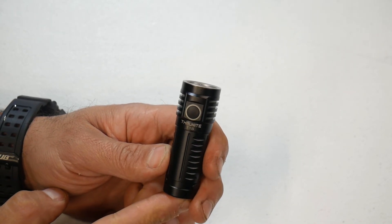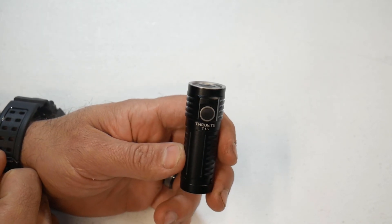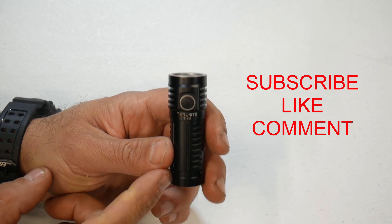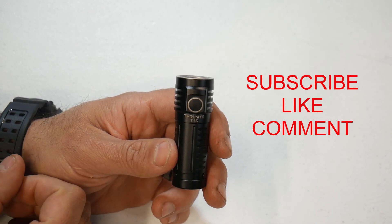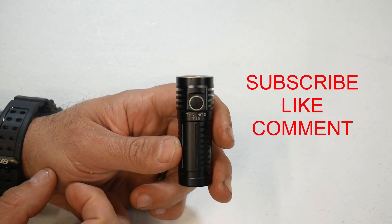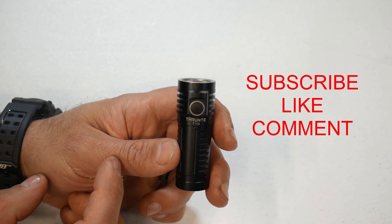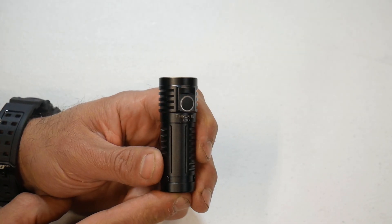That's it for the review of the ThruNite T1S. I'll be doing a giveaway on one of these — to enter, subscribe to the channel, like the video, and comment below. I'll choose a winner from the comments. If you're interested in buying one, I'll put an Amazon link in the description — you can pick it up for around $40, which I think is a really good buy for this quality of flashlight. If you found this video useful, smash that like button, subscribe, and hit the notification bell. Thanks for watching!